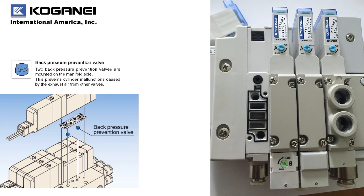Kogane offers a back pressure prevention valve to eliminate the problems caused when operating single acting cylinders.